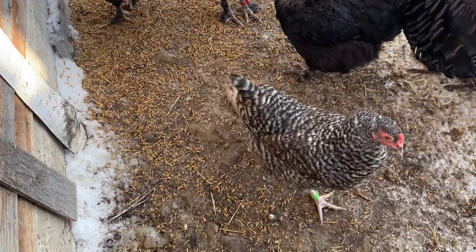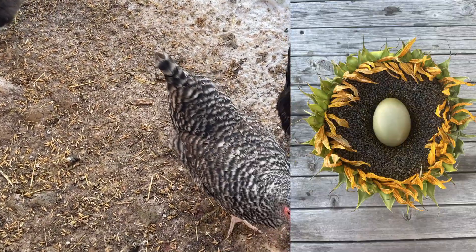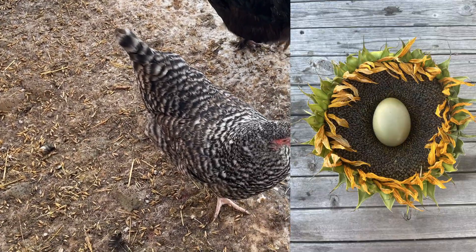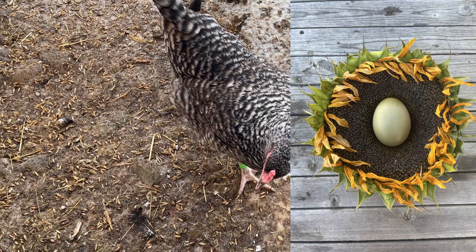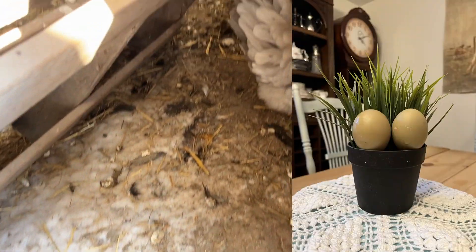We also have Olive Eggers. We have two girls that lay a really good true olive color. We have this pullet here and we have one of our older girls.